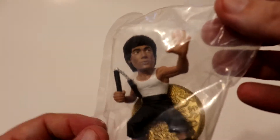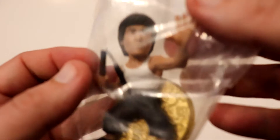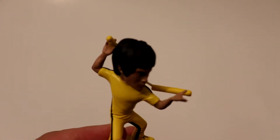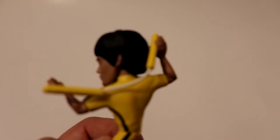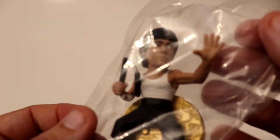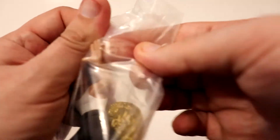Okay, I see what they did with this one. On this one here, the nunchucks are actually molded as part of the figure. Whereas on the yellow tracksuit one, the yellow nunchucks with the rope between the two pieces — those you have to put on yourself. This one, it's molded as part of the figure. So I think I like how they did that one instead.